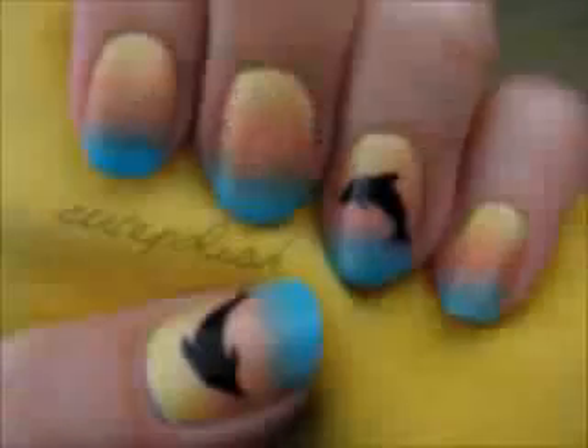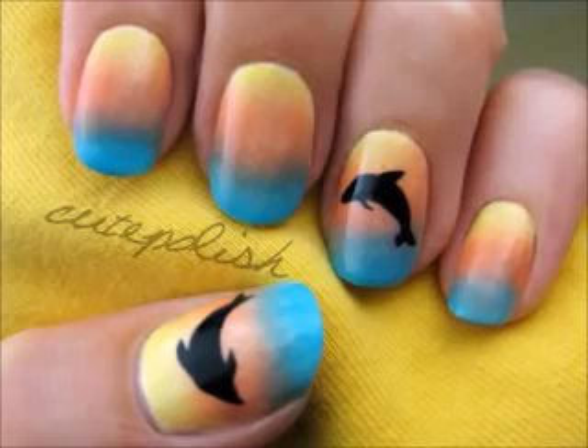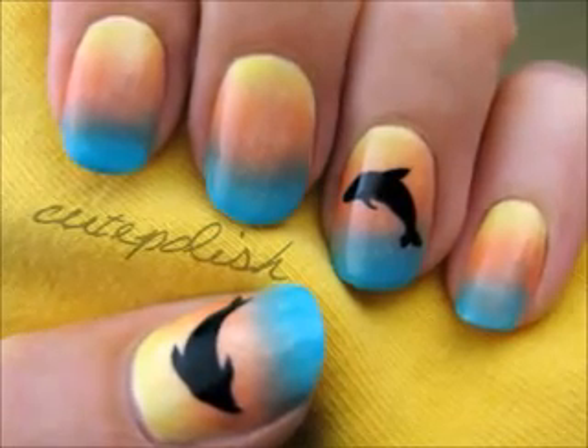This tutorial will show you how to create a gorgeous dolphin design with a tropical sunset background. So let's get this cute polished design started.